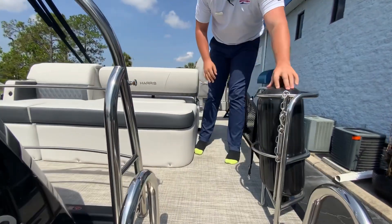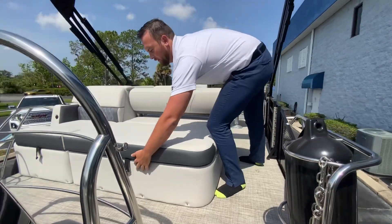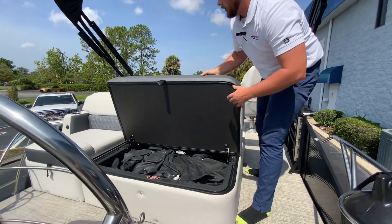You have the spaces for your fenders in this railing here — the safety railing. We have very large storage with a full cover that covers the boat.